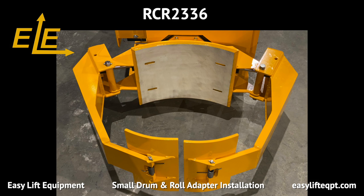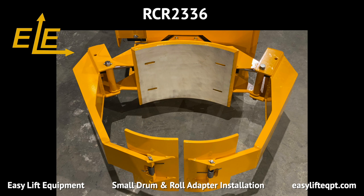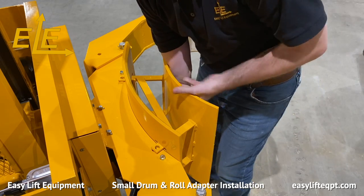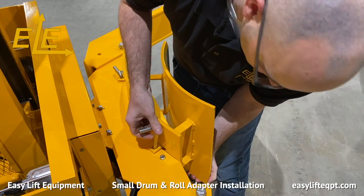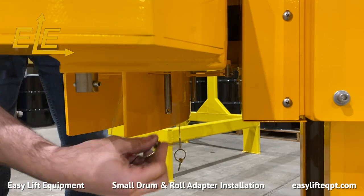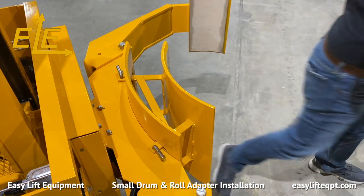The RCR2336 clamp is the best choice for handling a roll or drum from 23 to 36 inches in diameter. The optional adapter is designed for handling a roll or drum as small as 19 inches in diameter. The RCR2336 clamp varies from the others in that installation requires inserting the adapter bracket arms into four cutouts located on the clamp back pad. Installation requires placing the adapter bracket arms through the four inserts, then once positioned with the pre-drilled pin holes in the clamp, two stainless steel pins are inserted to hold the adapter into position. Two circle cotter pins are used to secure the stainless steel pins in place as seen here. The adapter is comprised of one curved section with white non-marking rubber vulcanized to the metal curve.